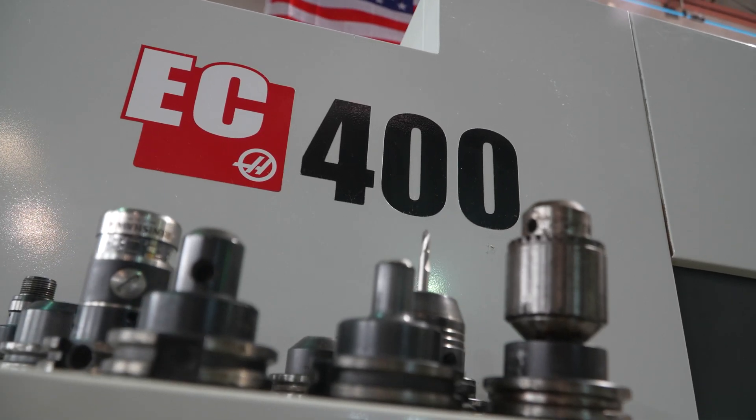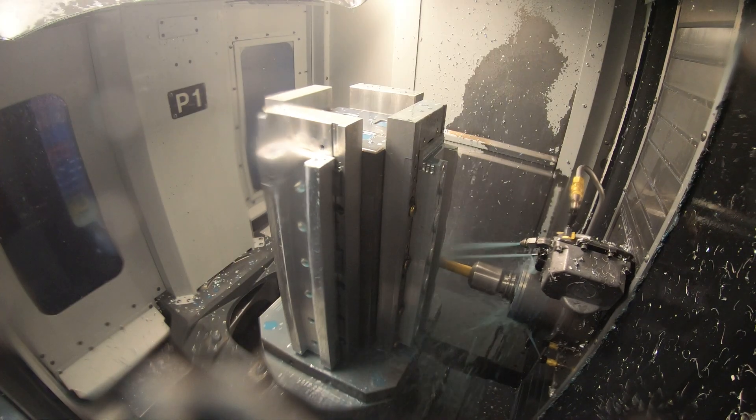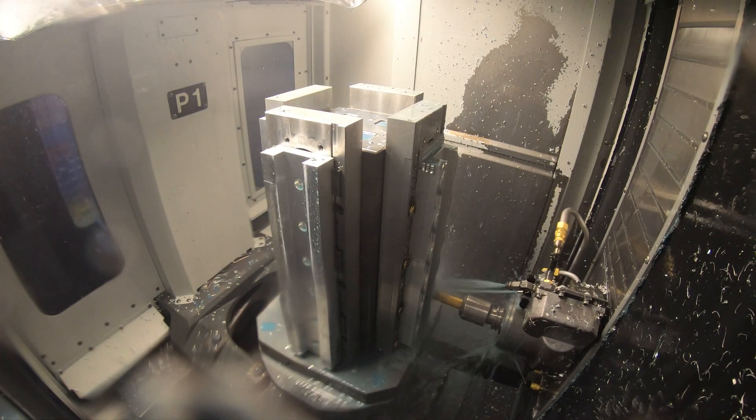The EC400 runs lights out. It'll run 17 to 18 hours a day, depending on which part it's making. It's a huge time saver for us.